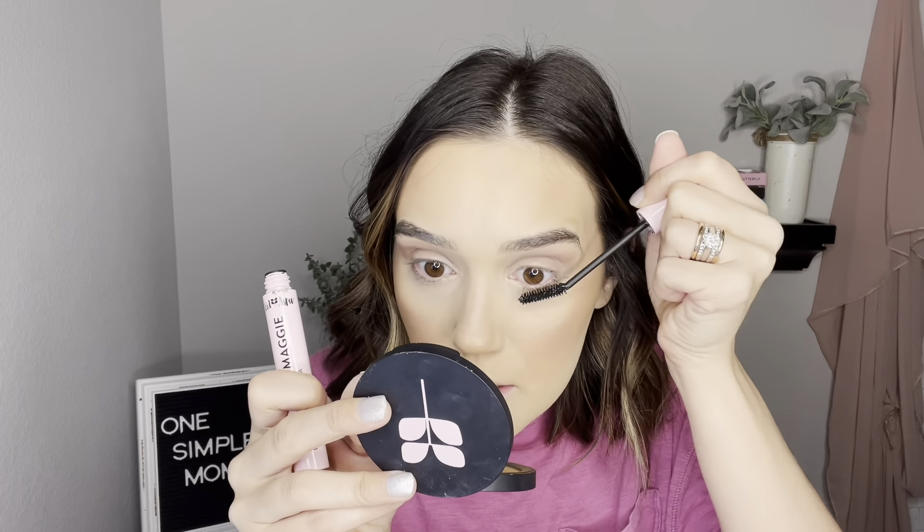Brows are done — moving on to mascara. Hands down the best mascara ever: it's called the Pump It Up Maggie. It lasts forever and comes in a huge tube. I bend my wand and start on my lower lashes first, because my top lashes are extremely long with this mascara — if I do my top first and then the bottom, my lashes hit my eyebrows and curl up. So I do the bottom first, then go to the top and do one or two coats, nothing too dramatic.